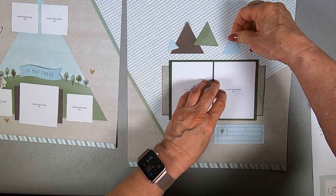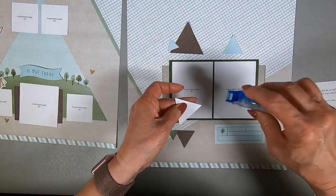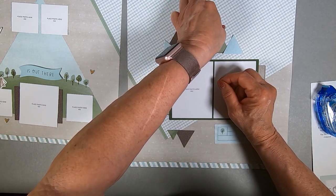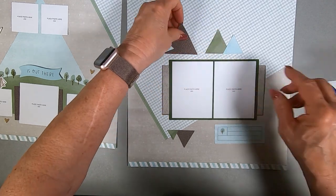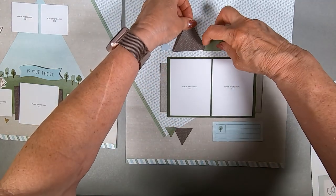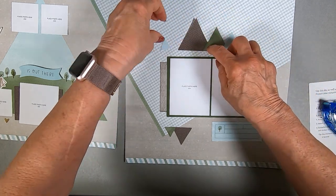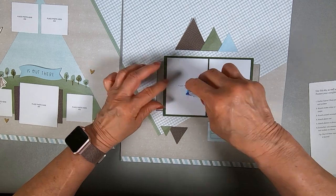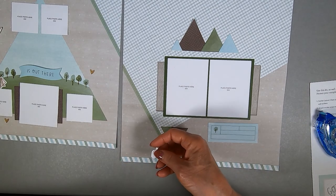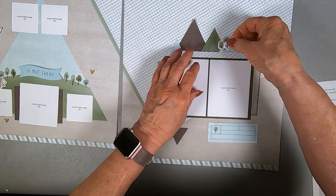I'm using Tombow here. I kind of wish I had popped those up with some double-stick foam. If you're going to do that, pop them up with foam pieces to add a little bit of dimension to the stylized mountains. It adds a little outdoorsy look to the whole page — not something I would ever come up with on my own, but I'm glad somebody has a good artistic brain to come up with those ideas.